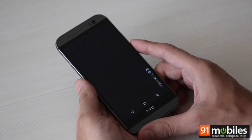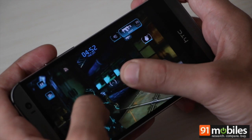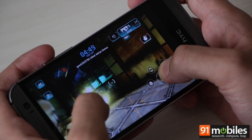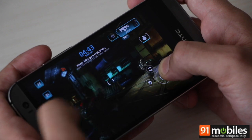As far as performance is concerned, the One M8 performed brilliantly without any signs of hiccups or lag. Even intensive games like Shadowgun and Riptide GP2 play very smoothly, and of course it doesn't have any problems with usual day-to-day tasks and productivity-related apps as well.